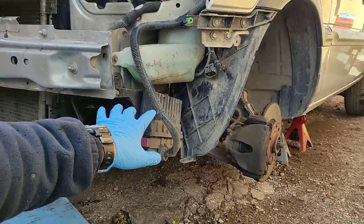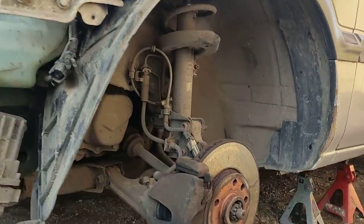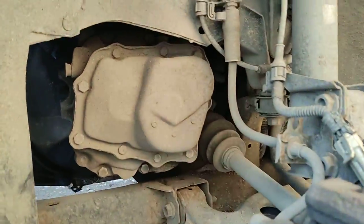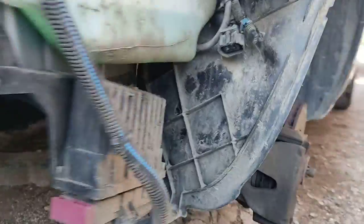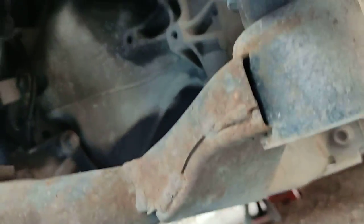This is the gearbox here, on this side of the car — left-hand side of the car. That's the wheel. That's the gearbox, and I got the bumper removed.